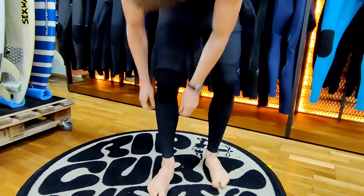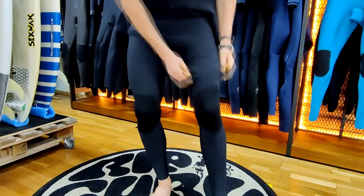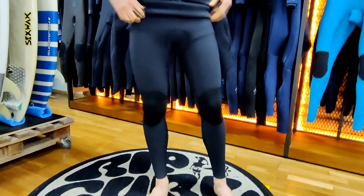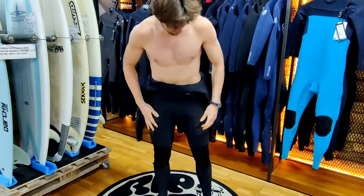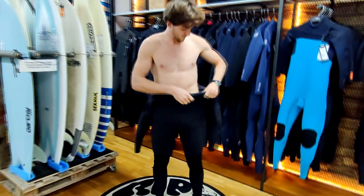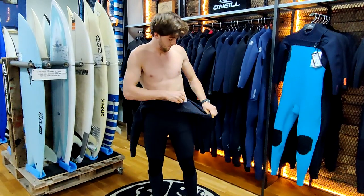At this point you can adjust any part of the legs to make sure there is no excess wetsuit left, to make it easier to put your suit on. When fully adjusted, always put your left arm in first.